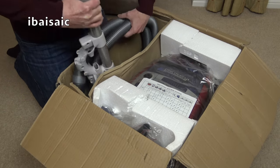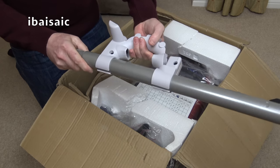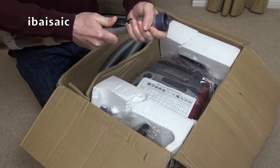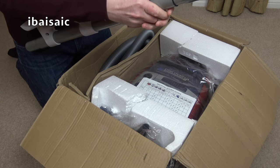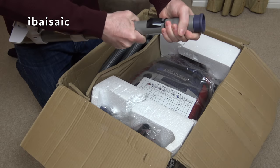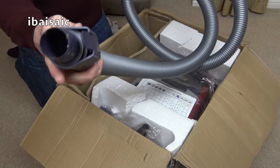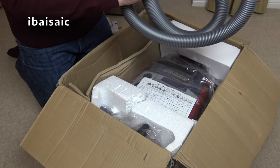This is fresh from the van so it's all very cold. Here we have the wand with a bolted-on tool caddy that holds the three small tools. It is supposed to be a telescopic wand but that does not want to move at the moment — I might have to wait for things to warm up. Here's the hose. It's all very dusty. It is factory sealed according to the seller.